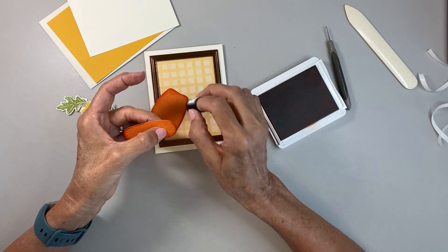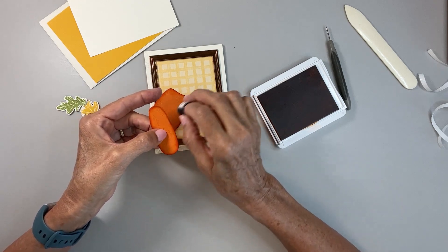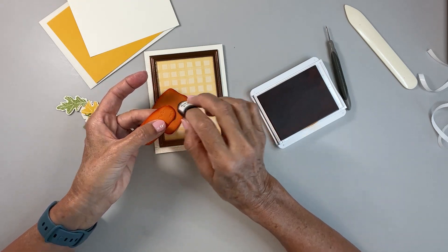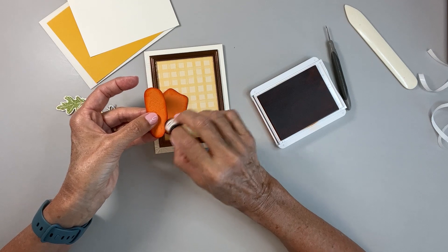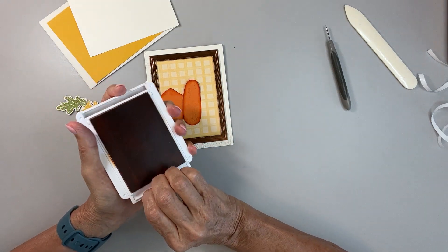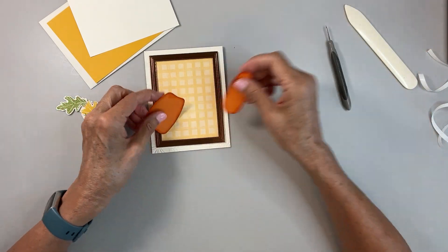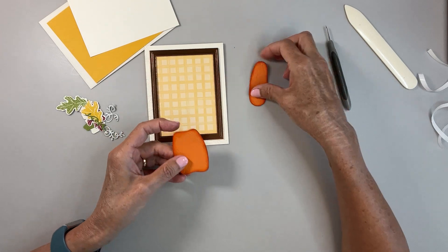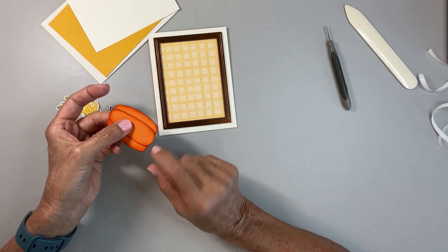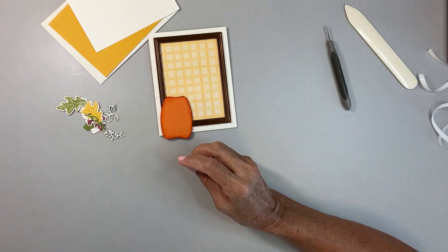This is the end of July, so the Celebration promotion is still going on through the end of August. With any $50 merchandise order, you get to pick something free from the Celebration items — the only thing sold out presently is the Soft Seafoam note cards and envelopes. Now let's put the pumpkin pieces together. I'm going to attach them with just a couple of glue dots because I want it to raise up a little and have some more dimension.